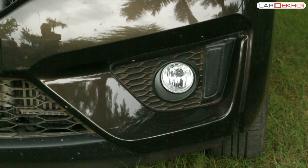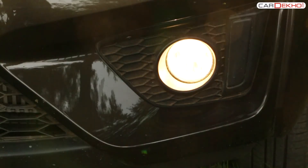The control for the fog lamps is on the same lever towards the inner side. By turning the inner end of the lever, you can turn on the fog lamps.